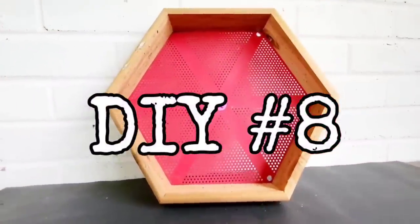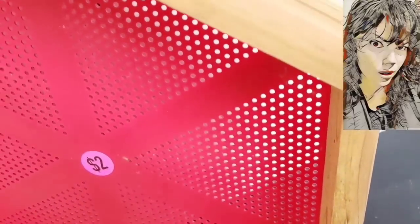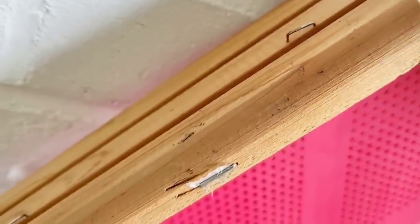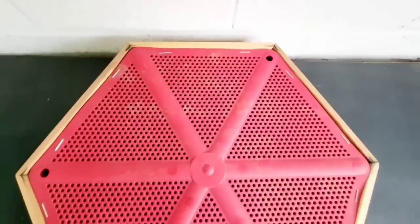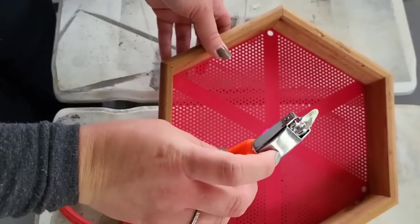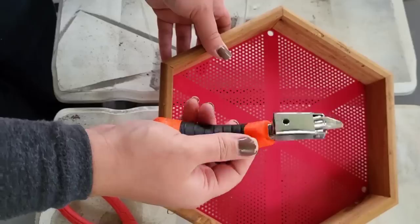If I'm being completely honest, this first project looked like a strainer to me — kind of weird, right? But it was wood and you guys know how I feel about wood. Other than these staples that were randomly all over this piece, I thought for two bucks we can turn this into something really nice. For our first order of business, we had to bring in the staple remover to get rid of all these staples.